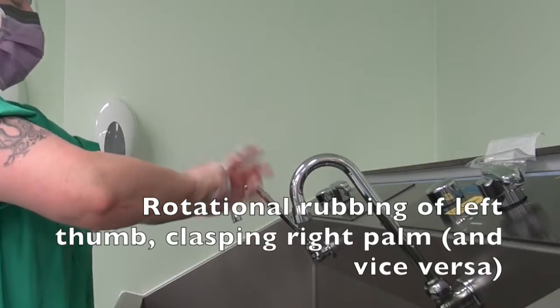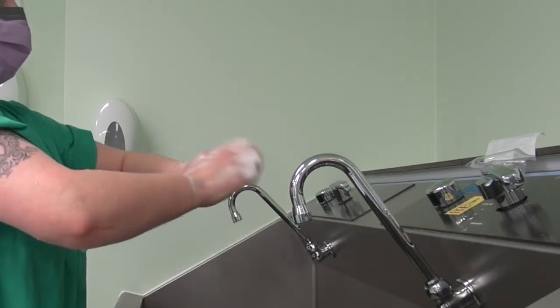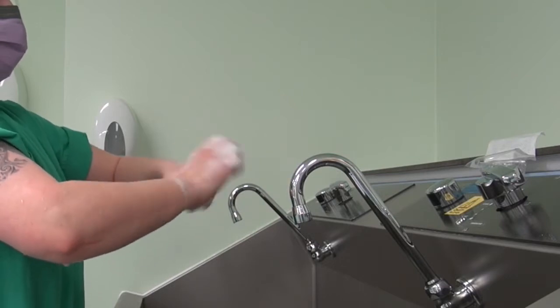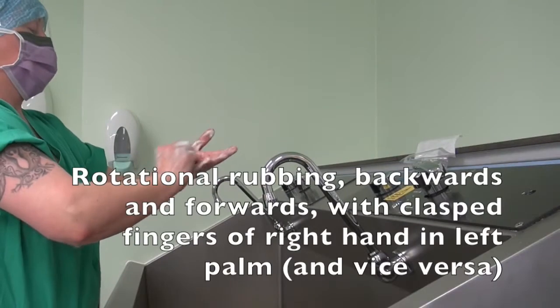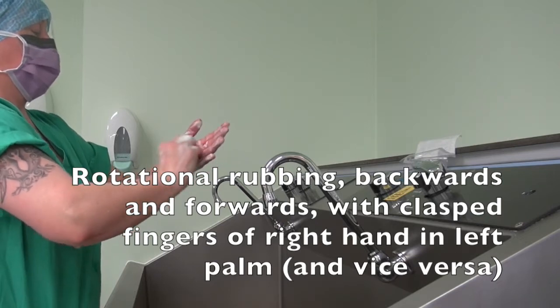Rotational rubbing of left thumb clasping right palm and vice versa. Rotational rubbing backwards and forwards with clasped fingers of right hand in left palm.